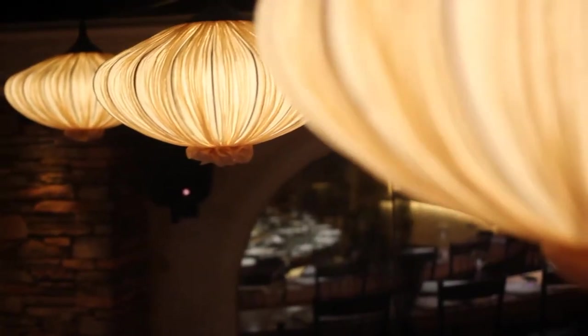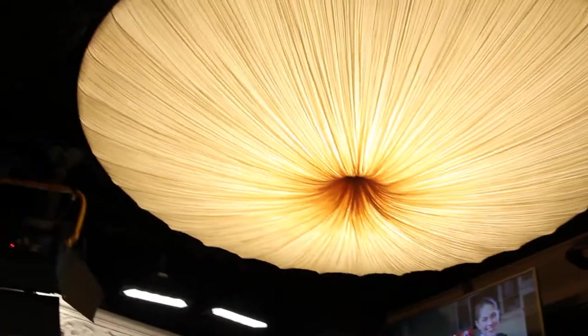Everything is food themed, even the light fixtures. We have Cipollini onions, portobello mushrooms, and giant squash blossoms. There's a dried pasta rack and even an indoor herb garden.